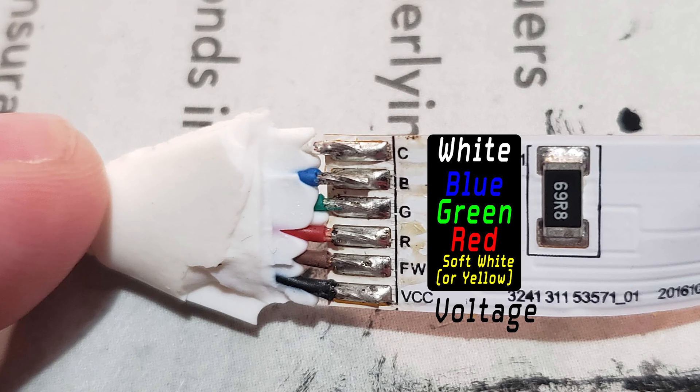From top to bottom, this is what the wires mean: C is for bright white, B is for blue, G is for green, R is for red, FW in this case is soft white — or in other LED strips it would be yellow — and VCC is the input voltage.